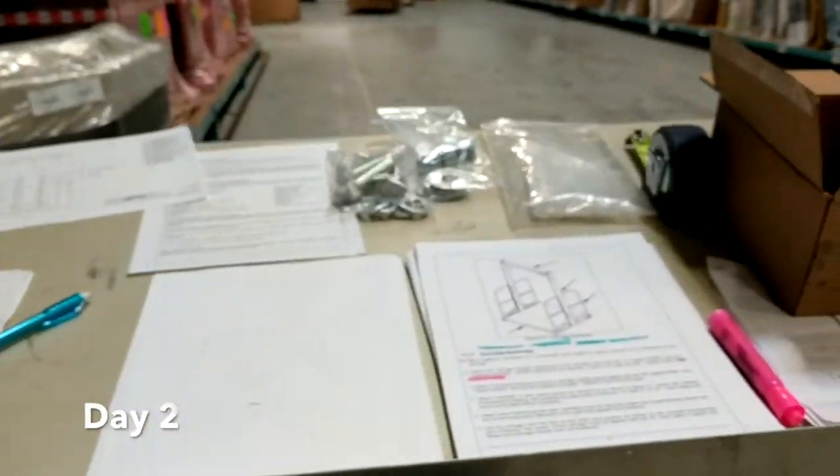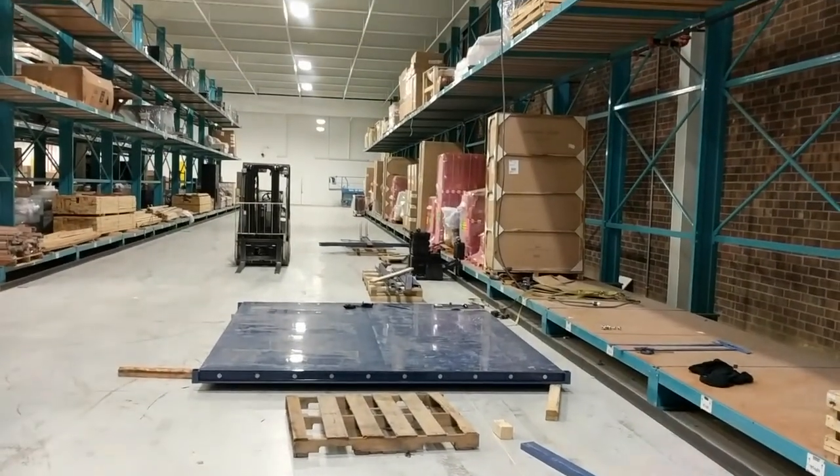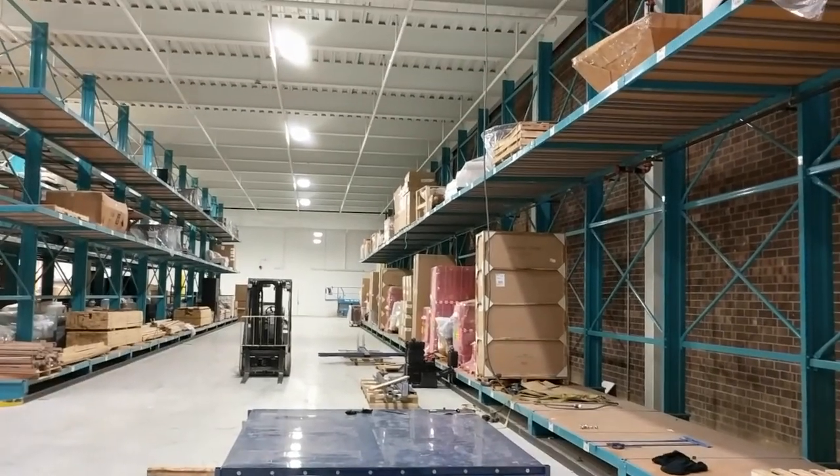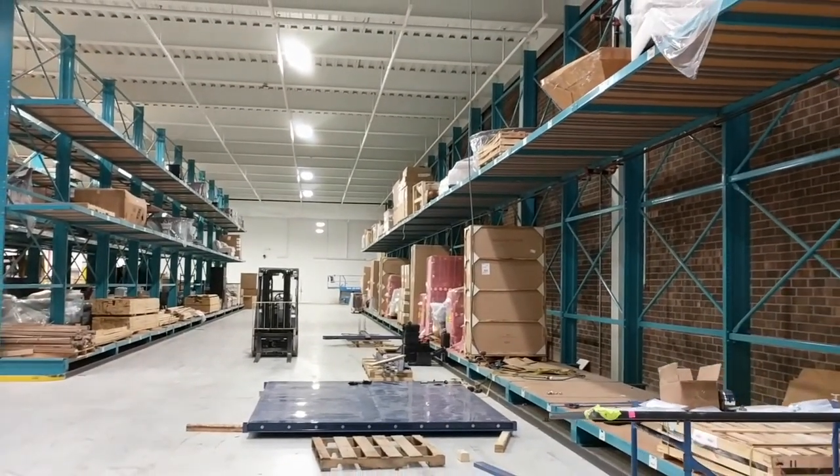Day two on the lift install. Going over drawings, staging material in the work area, and assembling the platform. This is a 10 foot wide by 12 foot long platform.